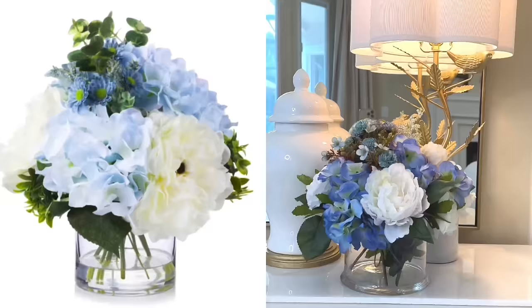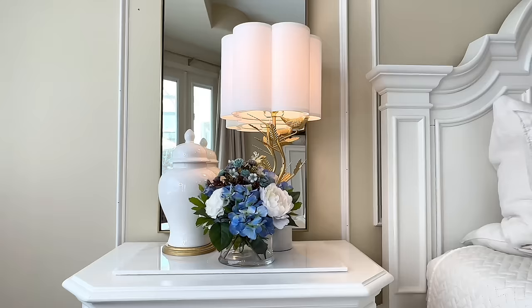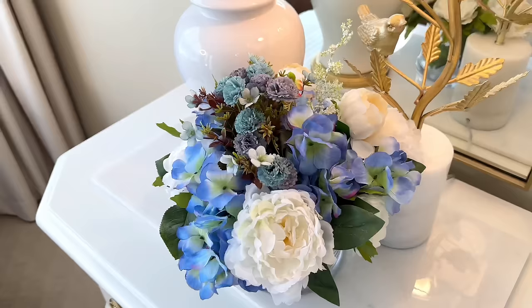I love the way this floral arrangement turned out — it was so easy to do, taking maybe 20 minutes in total. My floral arrangement looks so similar to the Wayfair one but at a fraction of the cost. The Wayfair arrangement was $82.99, and after calculating costs, mine came to a grand total of $20.